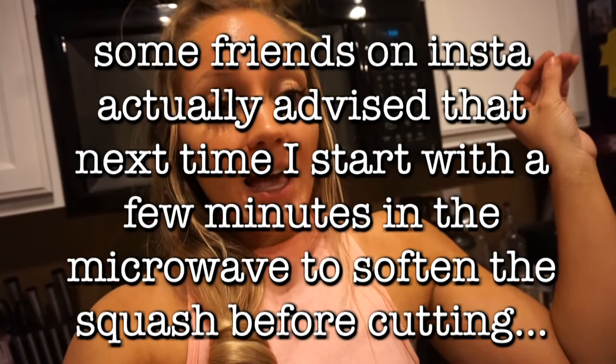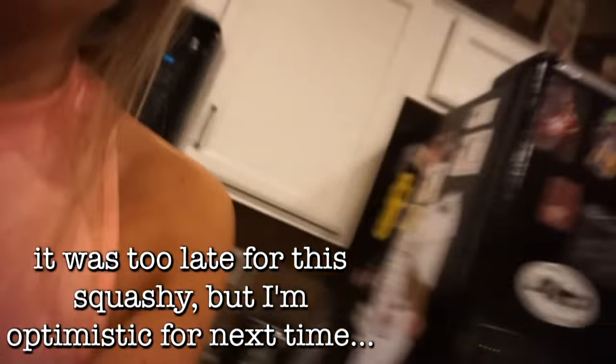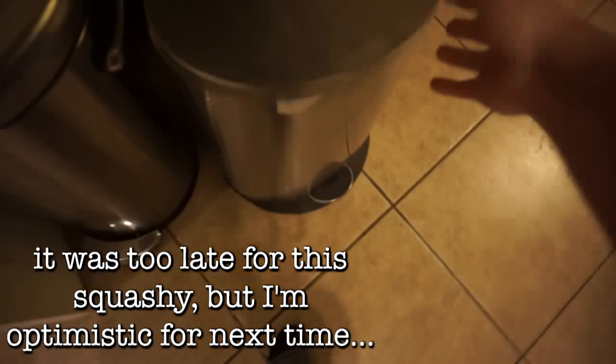Completely forgot to tell you guys — update on the spaghetti squash. I think it wasn't ripe enough or something, and literally the knife got stuck in it and I threw it away. Let me show you. I threw it away with the knife still in it because I literally couldn't get the knife out.